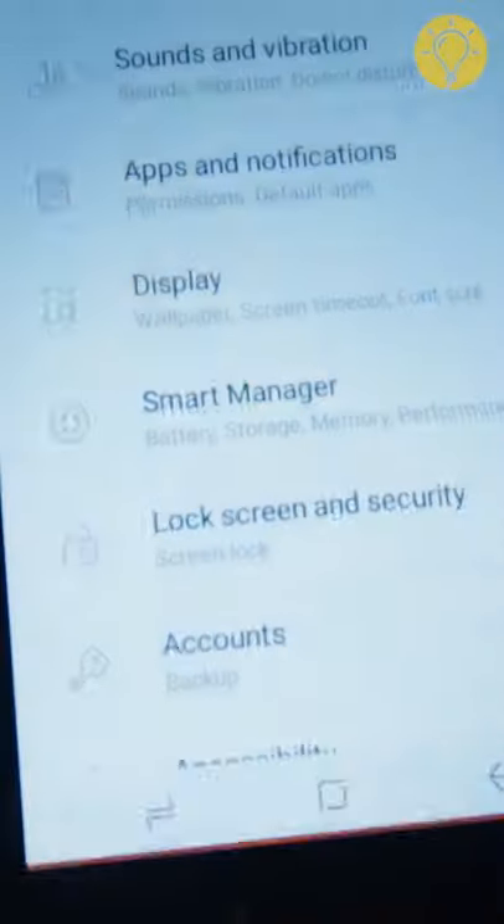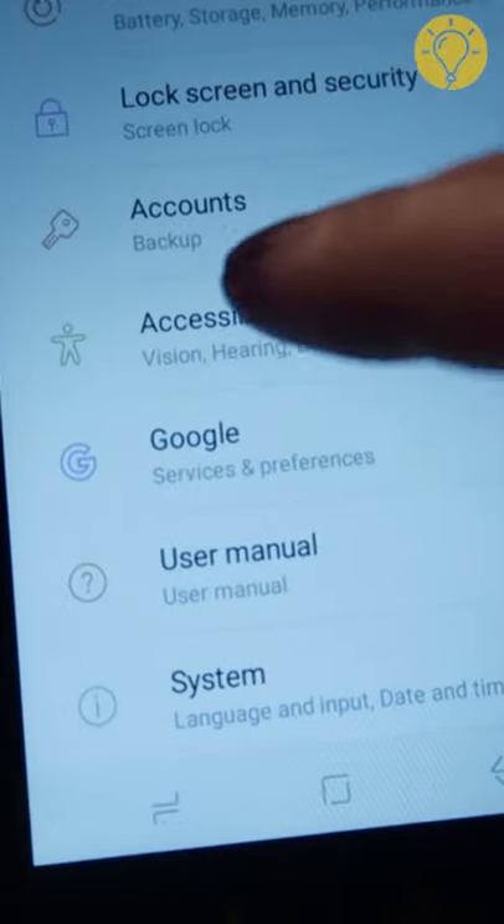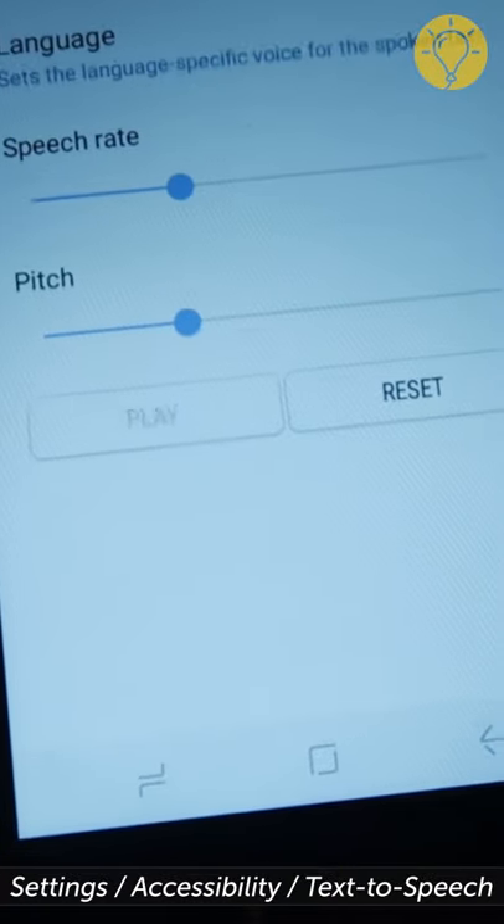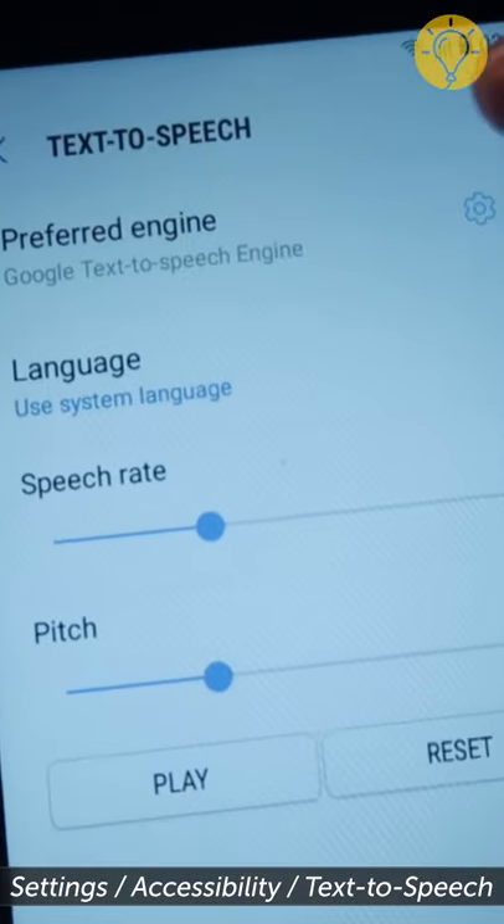If you have an Android device and prefer to hear incoming information rather than see it, go to Settings, Accessibility, and turn on the Text-to-Speech output option.